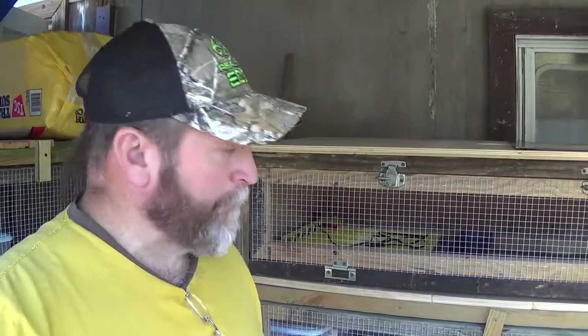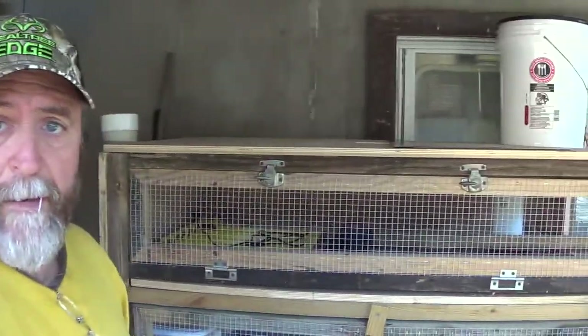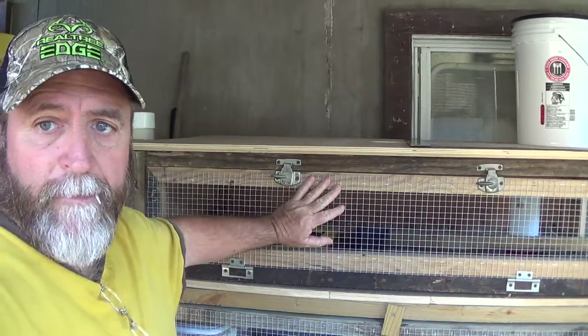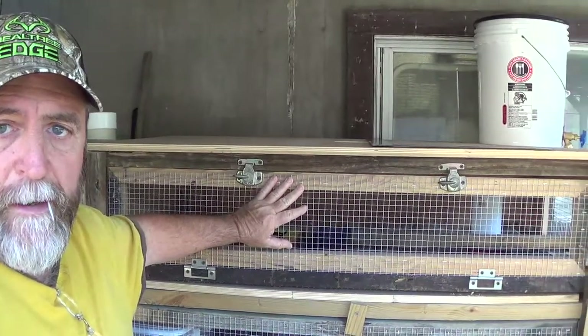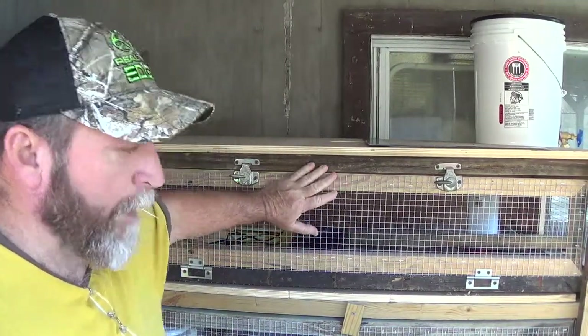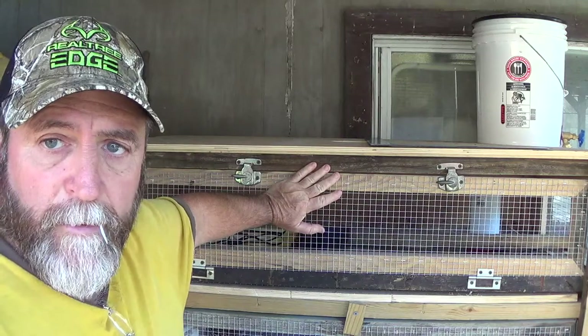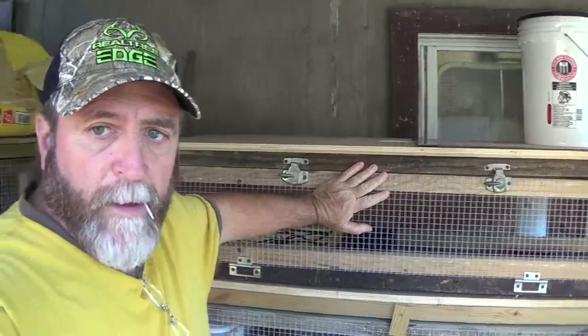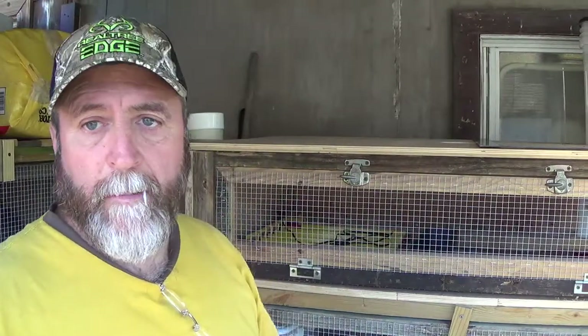Alright guys, here I am by the quail cages. If you remember, this one here — if you haven't been following me — this is what I was going to make as my brooder, to take them out of the incubator and put them in here. The problem is I don't have an incubator. I made a little small one inside and that's not working out for me.